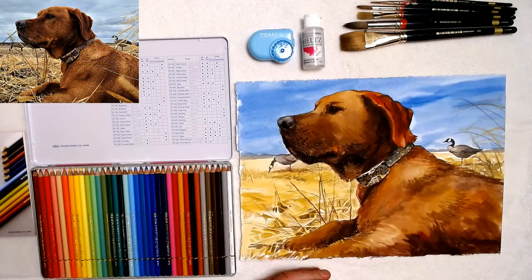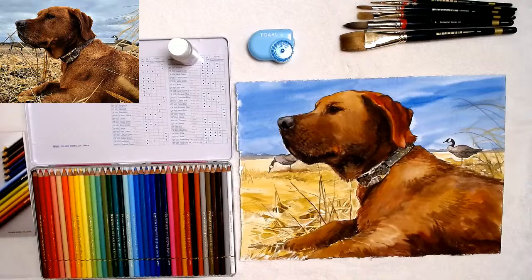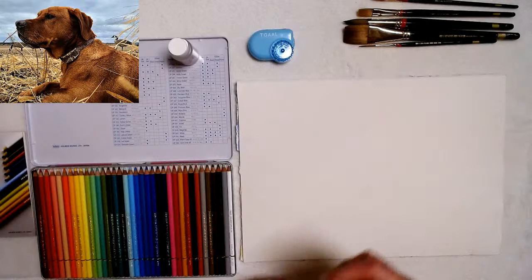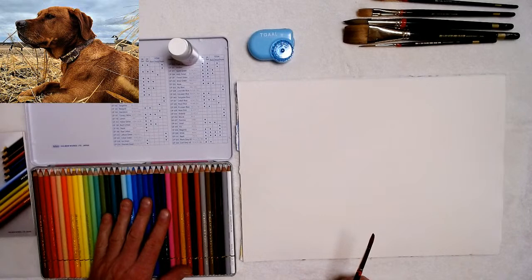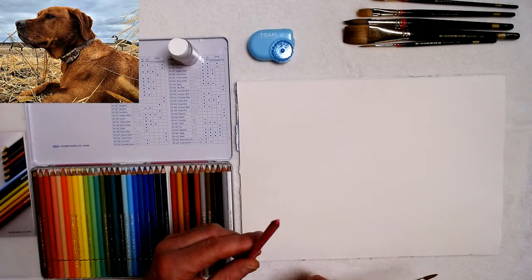So I'm going to use this 36 color set, and I'll also use the Melts. Let me show you first on a plain sheet of paper before I do this on my commission. These are pigmented pencils that are lightfast and very high quality.